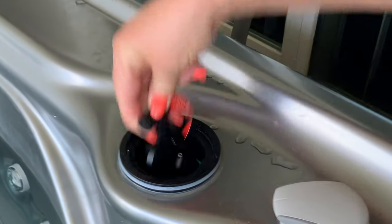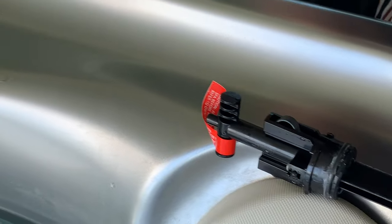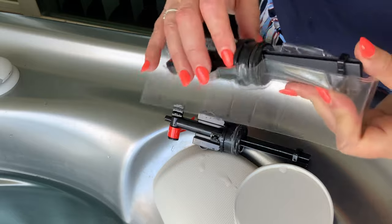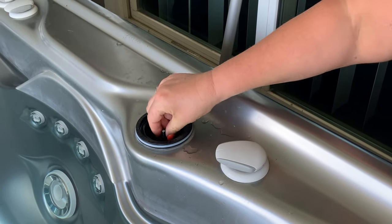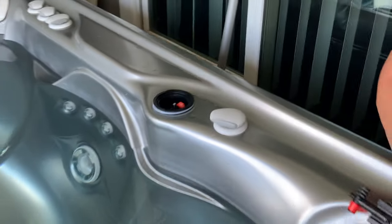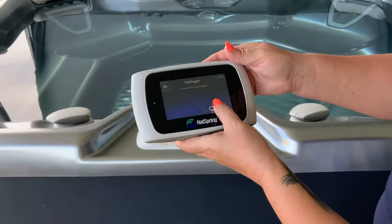To change the cell, you literally come over here, pop the cap off, press this little button down, and pull that out. You never want to walk away from the hot tub with nothing in there — if you pull that out and leave it empty, you can actually drain the hot tub. So take your new cell, press that button, line it up, put it in there, give it a little tug to make sure it's seated well, then put your cap back on and hit the okay button.